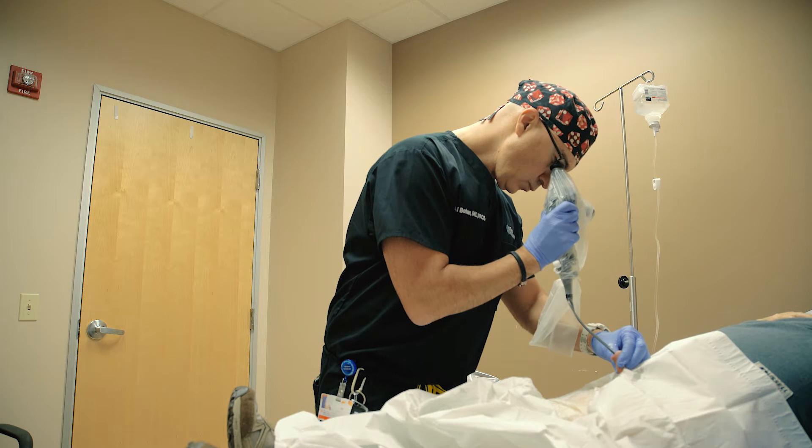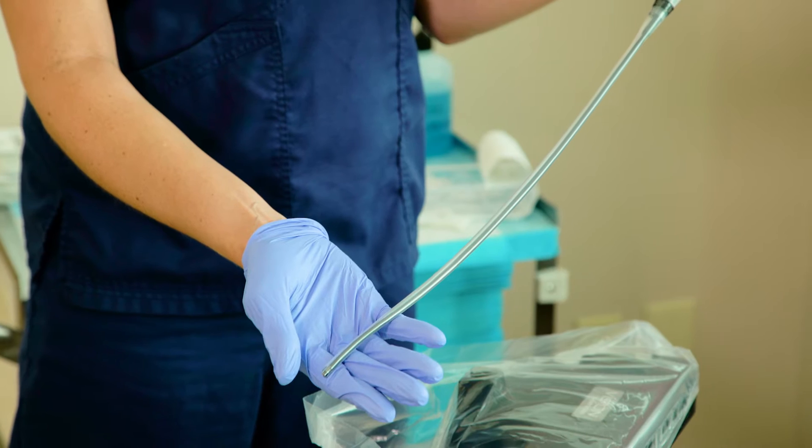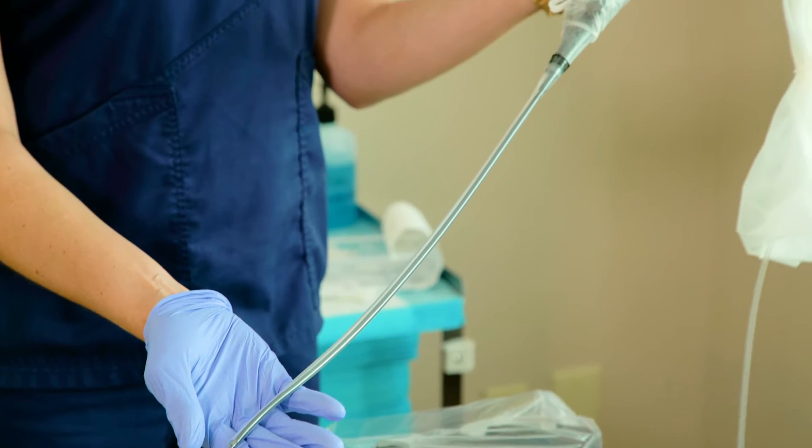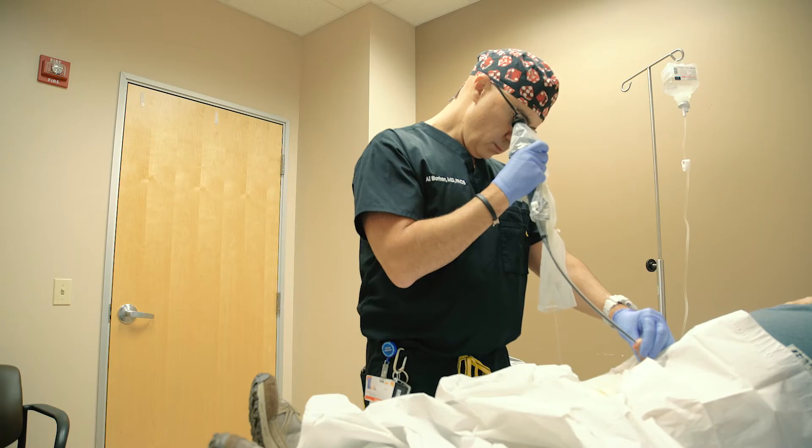The PrimeSight system really came at a very good time. There was a lot of concern about cleaning scopes and we were concerned about delivering a better product to our patients. It seemed that when you had a scope with a lot of moving parts, it was difficult to adequately clean all of those moving parts.